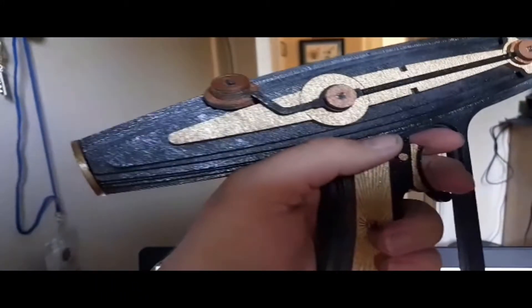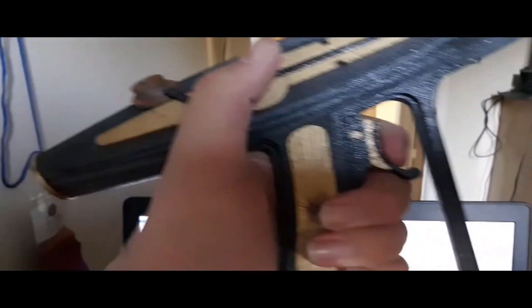Super nice, super clean, really well made. The trigger does not pull, unfortunately. But it's super cool, super sleek, super nice, and definitely worth the $60 I paid for it.